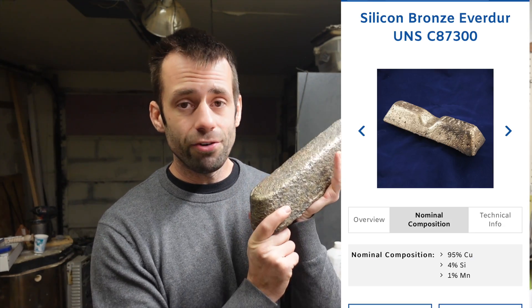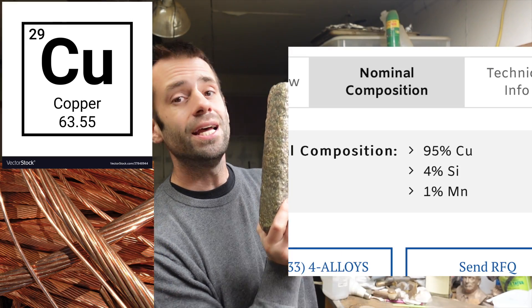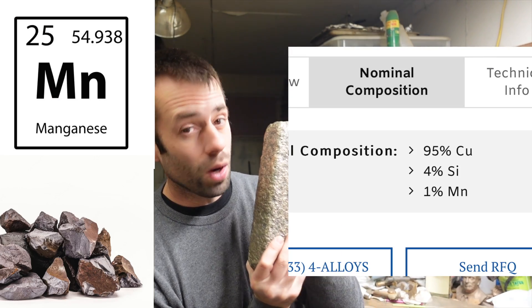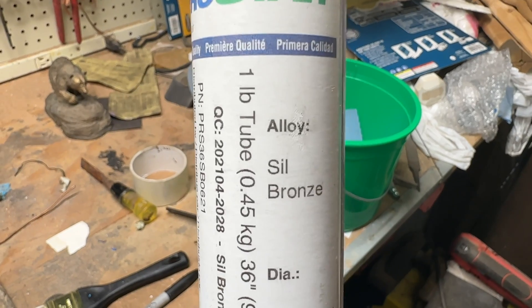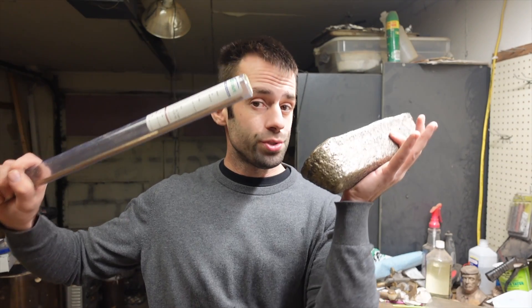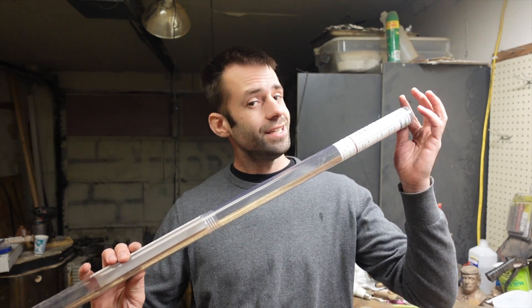The silicon bronze I use is Everdure bronze, and it has a composition of 95% copper, 4% silicon, and 1% manganese — zero tin. You could put tin in it, but the main alloying agent is silicon. I make and use tin bronze too, but the welding rod I use is also silicon bronze, and when I use these together the color matches perfectly. If I use a silicon bronze welding rod on tin, the color's close, but not quite the same.